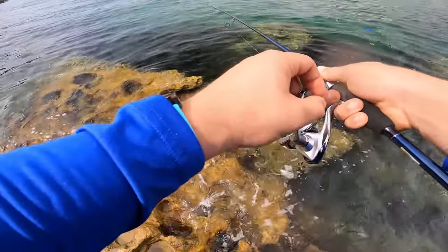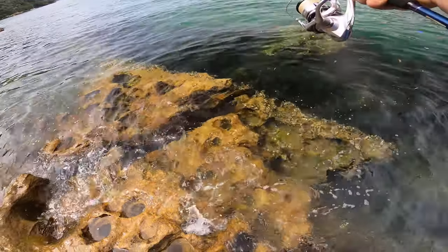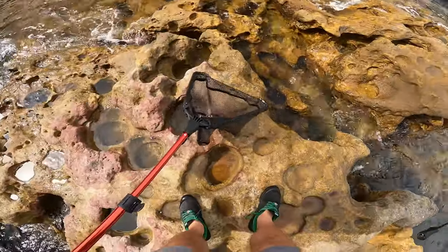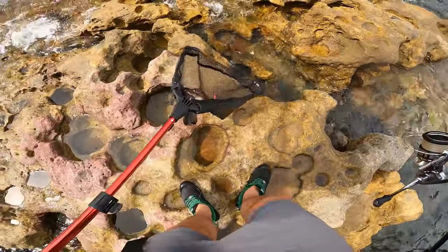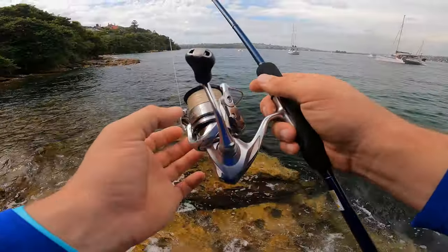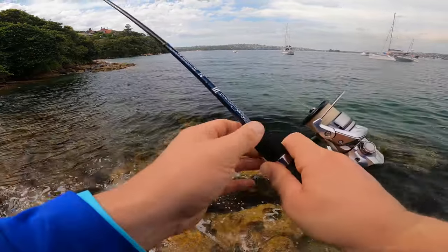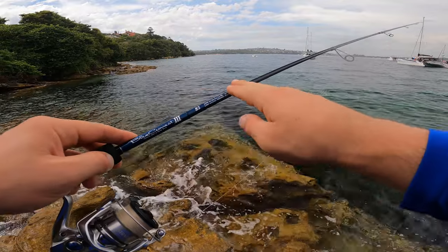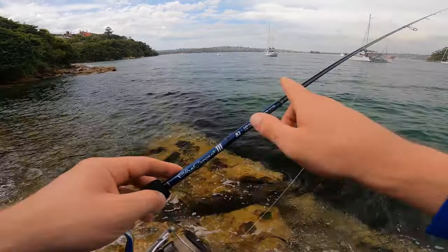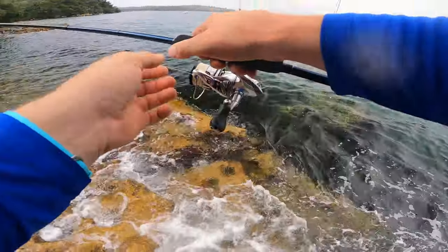I can see another one and it's on. Yes — what a better one. The setup I'm using today is a 2500 Stradic with eight pound Berkeley leader. I've got this new Blue Current Yamaga Blanks eight foot two, which I bought for ultra light shore jigging. I'll move to the next spot and put a bit more scent on.